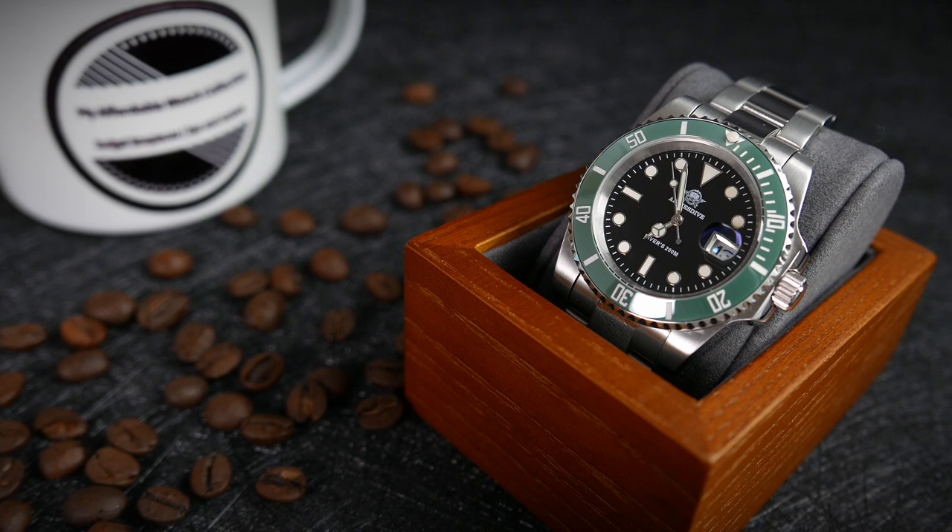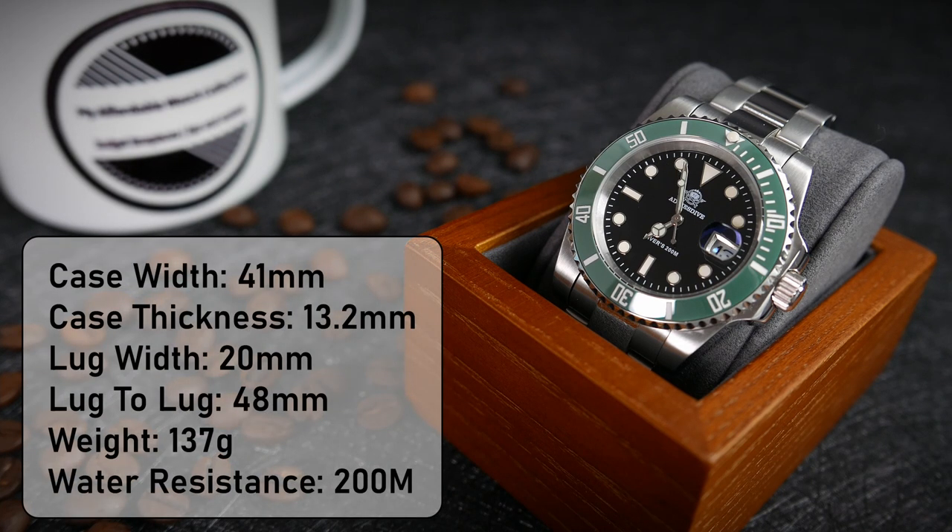Let's get the measurements. The width of the case is 41mm. Its thickness is 13.2mm. The distance between the lugs is 20mm, and the bracelet tapers down to 17.5mm at the clasp. Lug tip to lug tip is 48mm. After I removed four links of the bracelet, the watch weighs 137g.